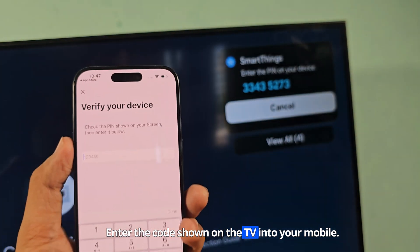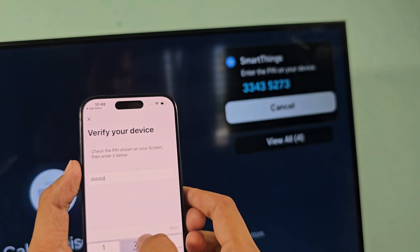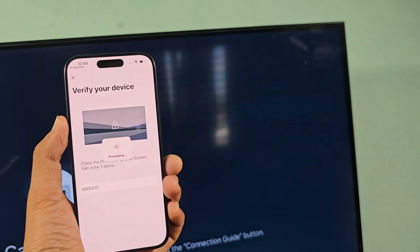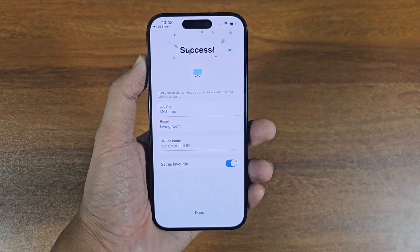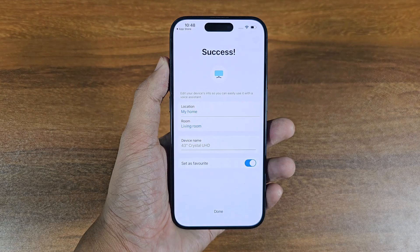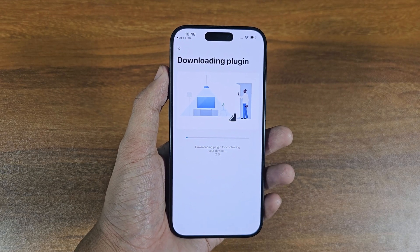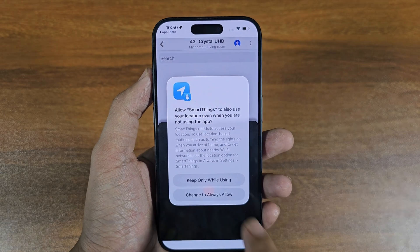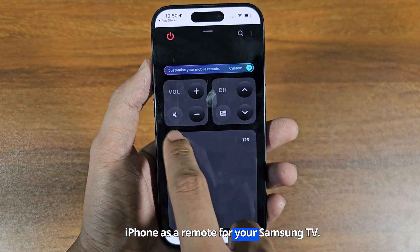Enter the code shown on the TV into your mobile. After everything is set up, you can use your iPhone as a remote for your Samsung TV.